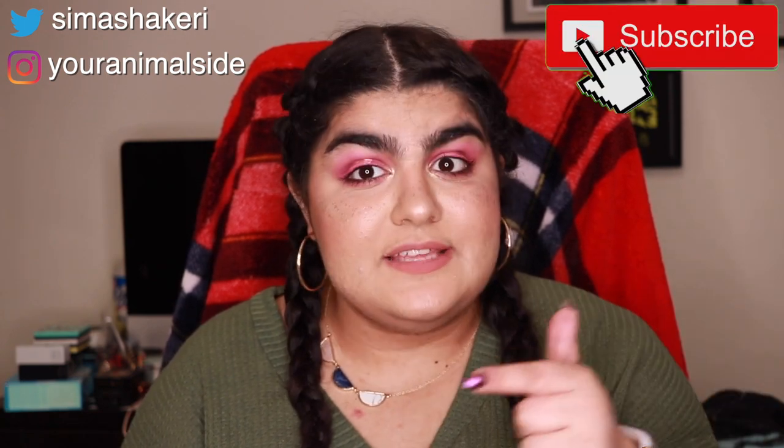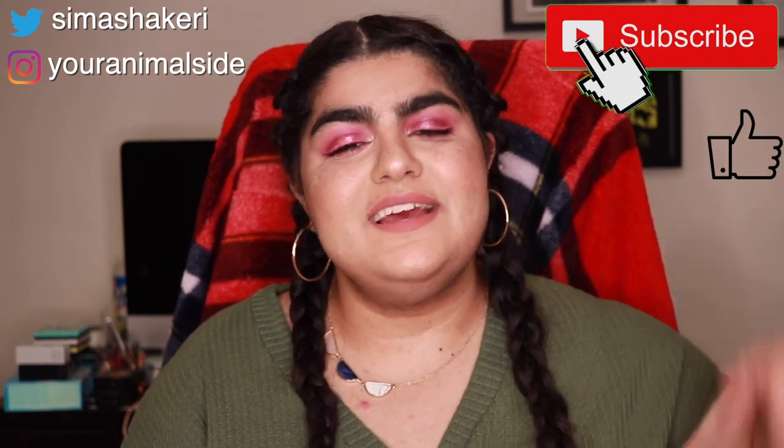With that I'm going to wrap up this video. You can follow me on Twitter and Instagram, and I post new videos every Wednesday so you can subscribe to the channel. If you liked this video please hit the thumbs up button, and I will see you all next week. Bye!